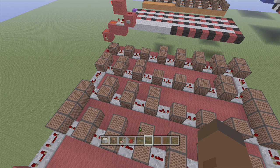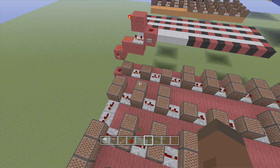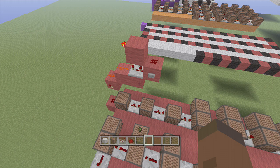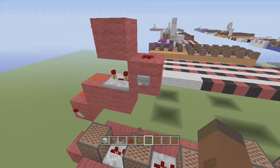Hey guys, welcome back to Fetix Gaming's note block tutorials. In this tutorial, I'll be showing you guys how to build the Super Mario Bros course clear tune — that's the tune where he goes up the little staircase, jumps at the flag, grabs the flag, and falls down. We're going to play it and then we're going to start building it.